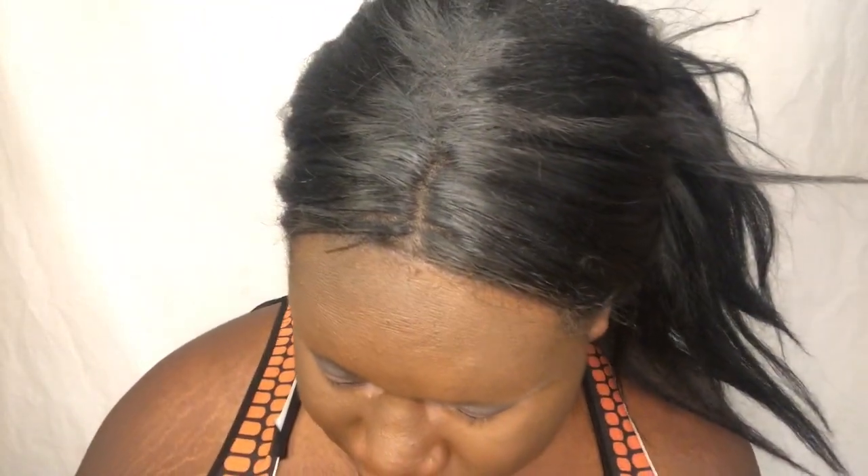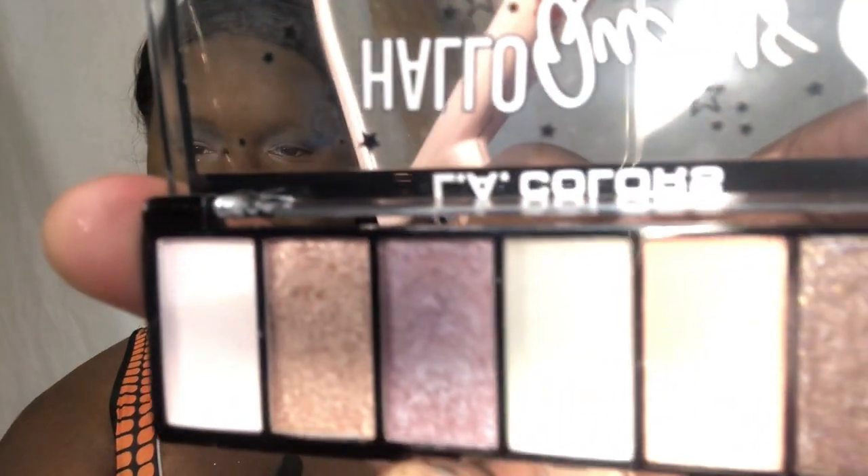Now I'm gonna go in with a brush. I'm going to go into this shade - that purple shade right there - I'm gonna go into them with this brush, coat it, and I kind of want to put her on the inner corner, like blend her on the inner corner right there.